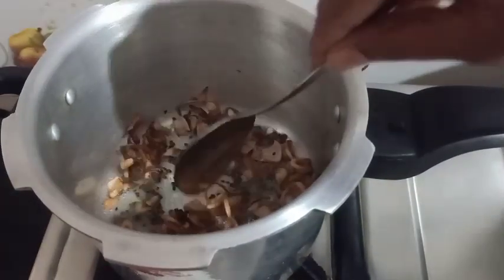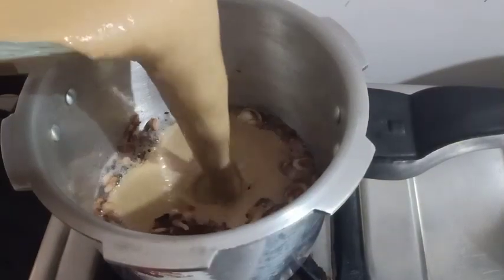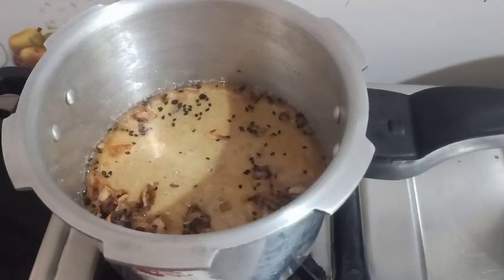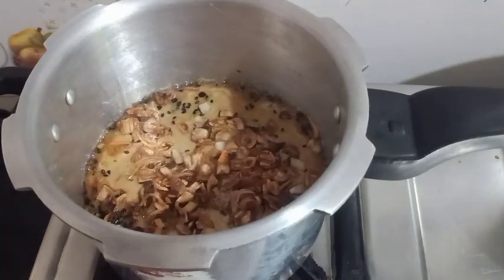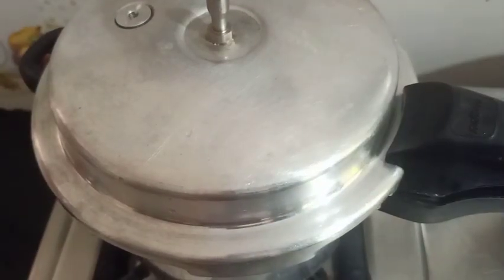We'll mix it a little bit. We will add the batter. I will pour it in the batter. We will put it in the pot and pour three cookies. We don't have the cookies in a long time. We will cook on a high flame, then on a low flame for 5 minutes.